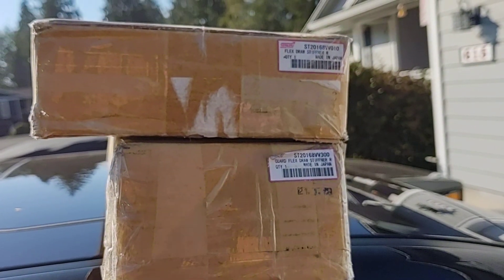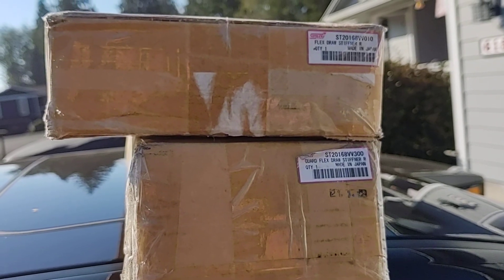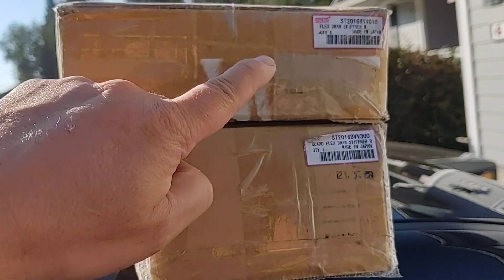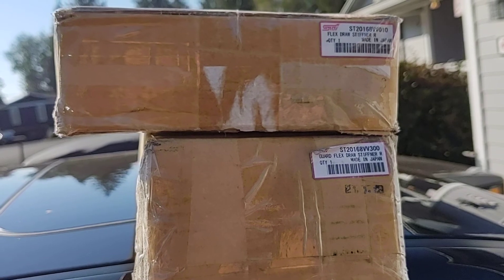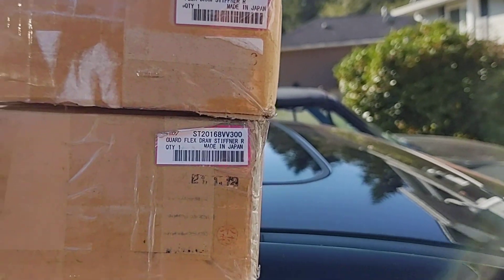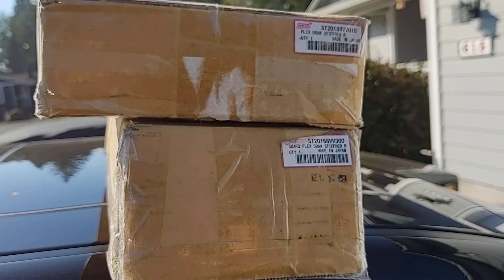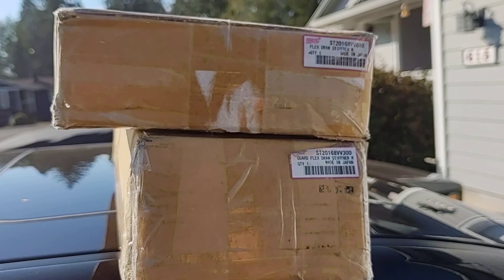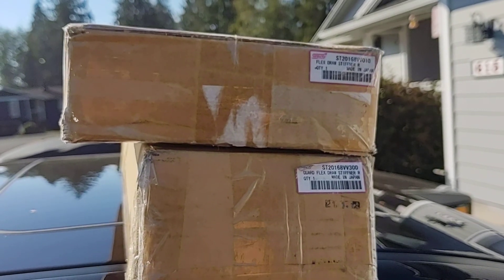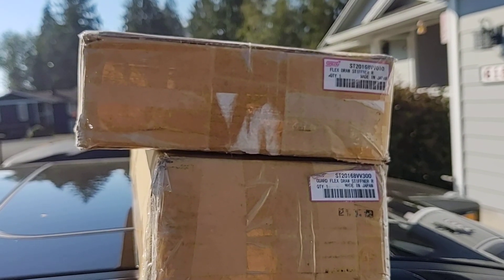The reason I looked overseas was because parts here in the US were just ridiculous. For example, the flex draw stiffener was priced between $480 to $500 before shipping, and the guard for the flex draw stiffener was hovering around $350 to $400. Through japanparts.com, I ended up paying $220 US for the flex draw stiffener and $151 for the guard — a combined total of about $370, compared to almost $800 for those two parts in the US.